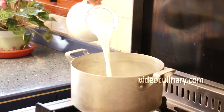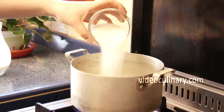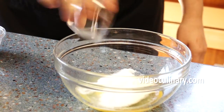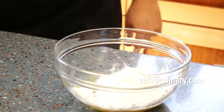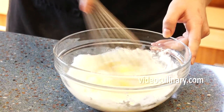Make the pastry cream. Combine 300 ml of milk with 60 g of sugar in a saucepan. Stir and bring to a boil. Combine 3 eggs, 60 g of sugar, 30 g of starch and 150 ml of milk in a bowl. Mix well until the mixture is smooth.